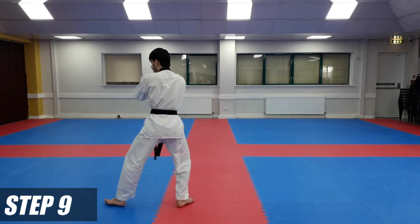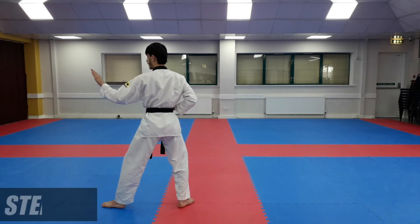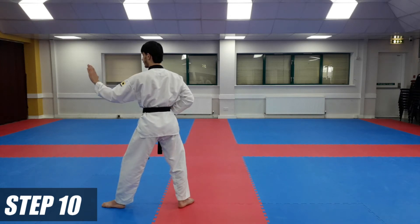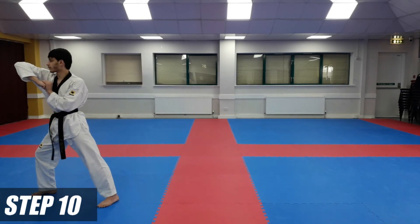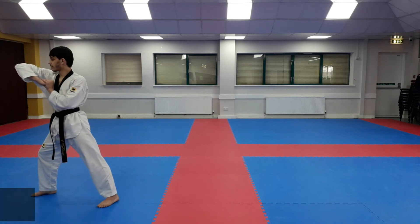As you go round, you're going to take back stance — single knife hand block, like this. From here, you're going to step forwards with long stance and do an elbow strike. As we do an elbow strike with our right arm, this left hand will support our right hand. So forwards with long stance — elbow strike — this hand is supporting our right arm over here.